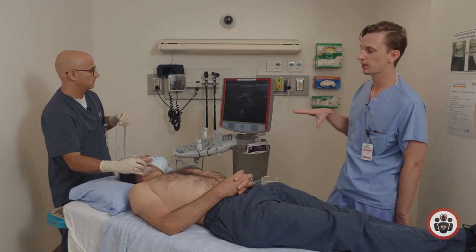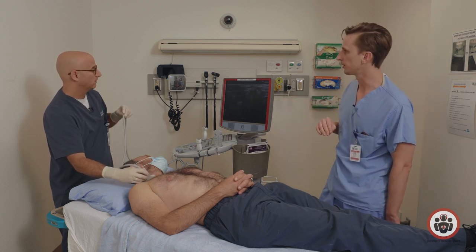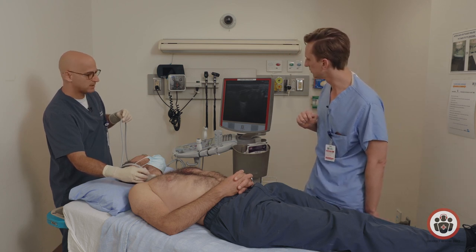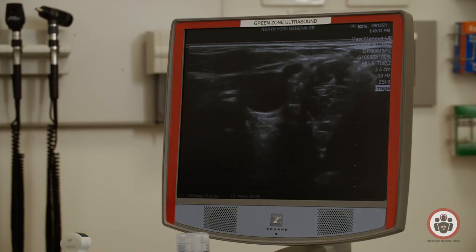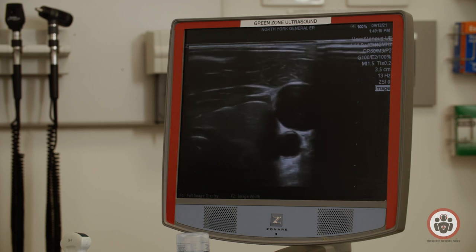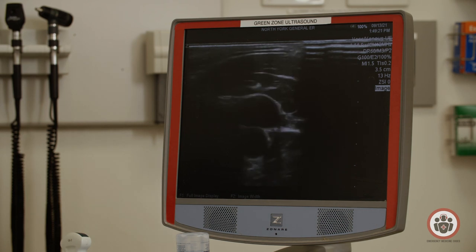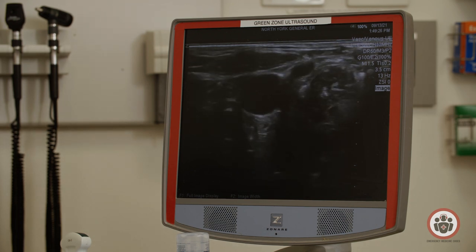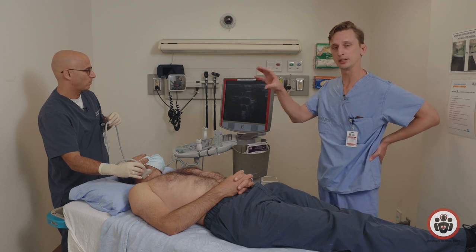That's why, before you get prepped and before you decide on the IJ site, make sure you find an optimal positioning where the IJ is nice and lateral. Also observe how much the track of the IJ changes over the course of its length — here close to the clavicle we're actually quite lateral and could easily do it under real-time ultrasound guidance, but as you come up the neck the IJ is coursing over the carotid. So not only does position change with rotation but also the length of the neck matters. Choose a good target.